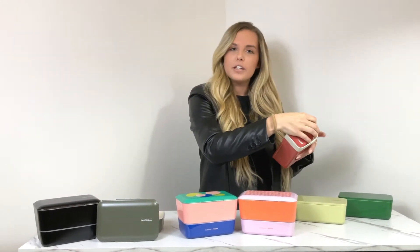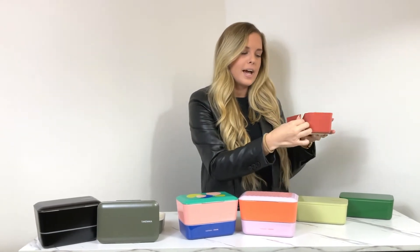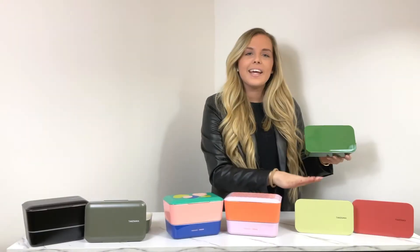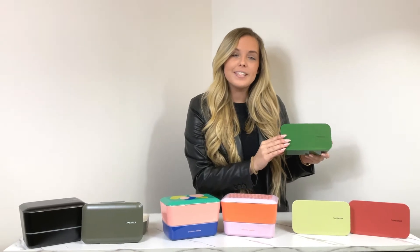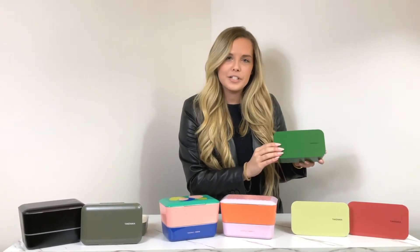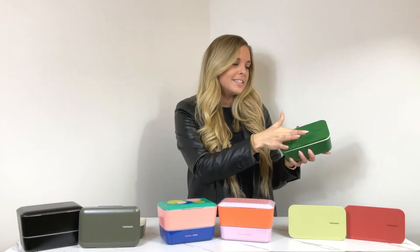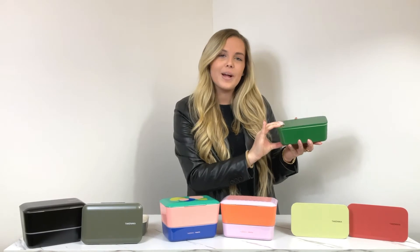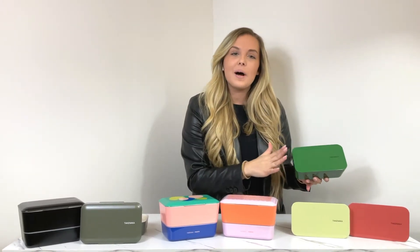The strap allows you to put it on the outside of the box, so when you're finished with your meal it keeps everything closed and tight for easy travel. Each of these new designs are microwavable safe, dishwasher safe, and freezer safe. They also have an airtight seal keeping everything inside nice and fresh until you're ready for mealtime.